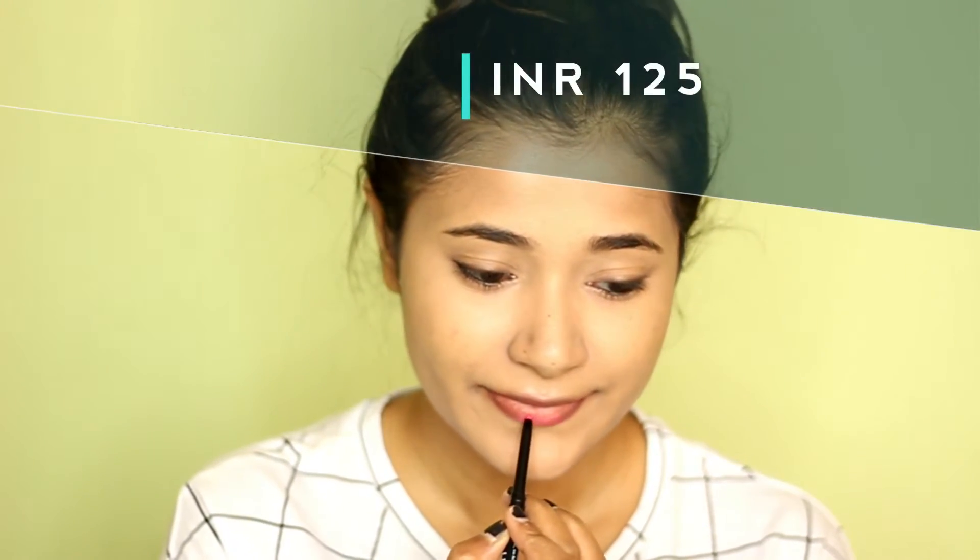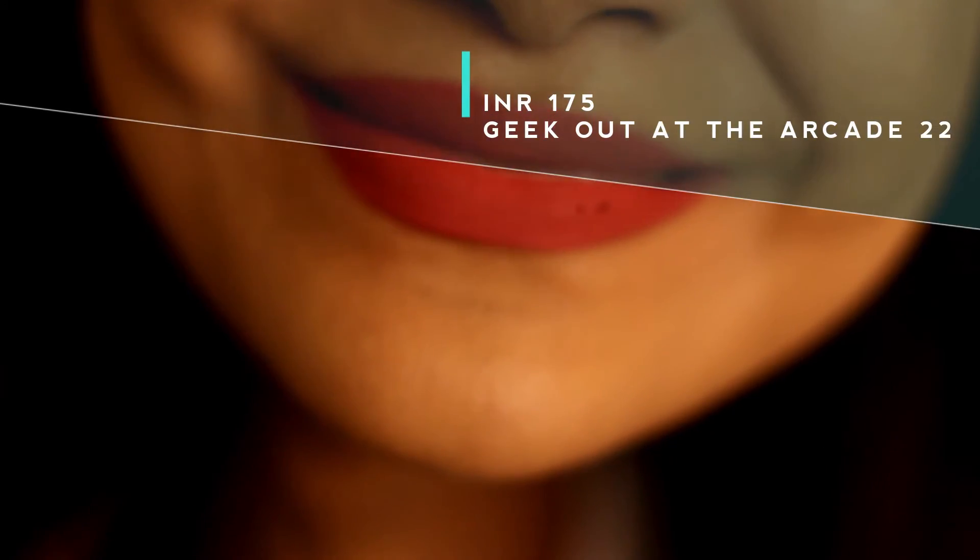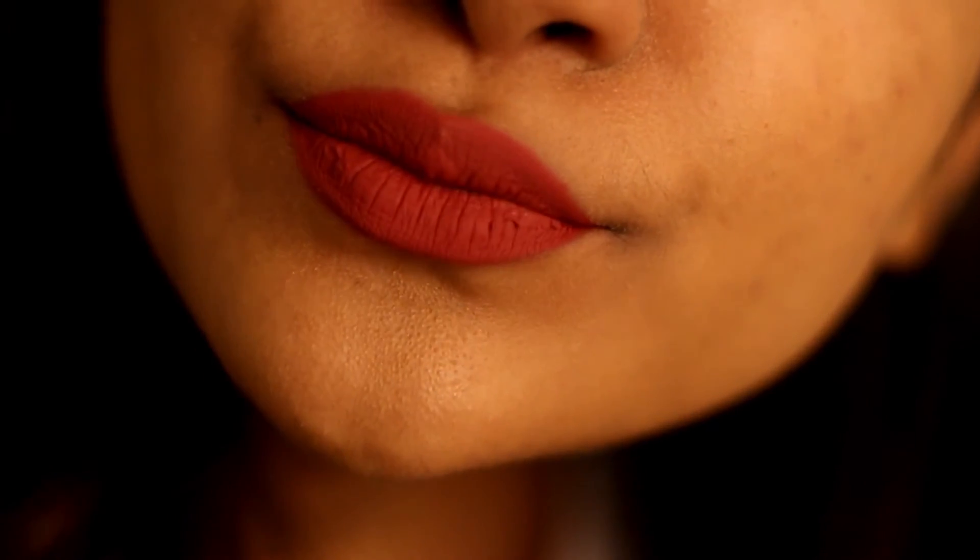Their lip liner is pretty good — it's retractable so you won't waste product, and it's pretty pigmented. Just go for it if you find a shade you like. Their lip crayons — I can't speak to other shades but Sweet Spot No. 12 is amazing. The only con is that it doesn't last very long so you have to keep reapplying. And lastly, the liquid lipstick — pigmentation is pretty good, the shade is quite dark and applied very evenly. But the formula is quite drying on my lips, so you have to decide for yourself. Those were all the products from NY Bay.